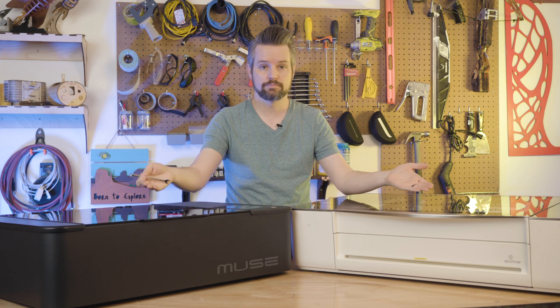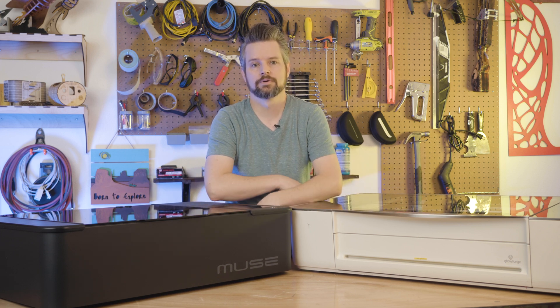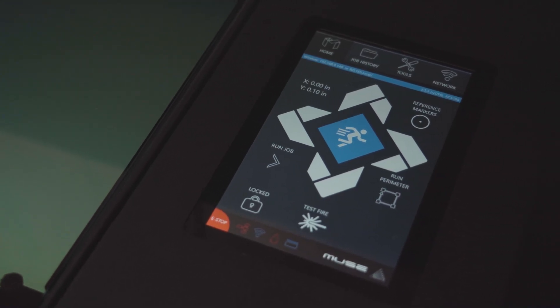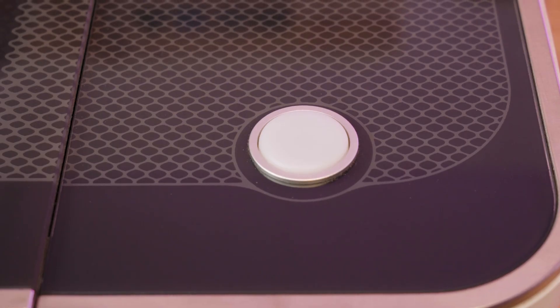Over here you have the Glowforge, and next to it I have the Muse 3D desktop laser system. Aside from the obvious color difference between the two, there's a few other things I'd like to point out. The Muse has a 7-inch touchscreen that gives you vital information and machine control, where the Glowforge just has a button.